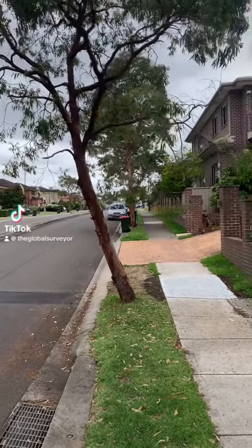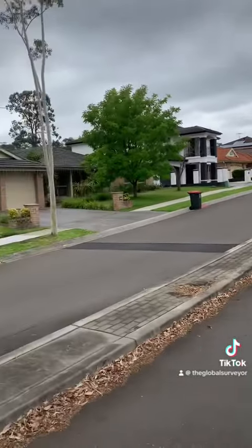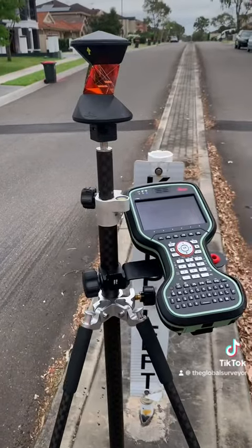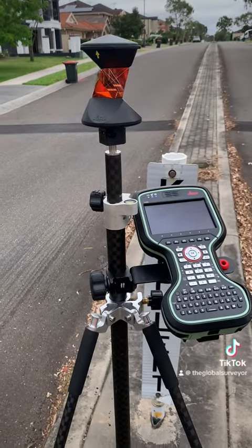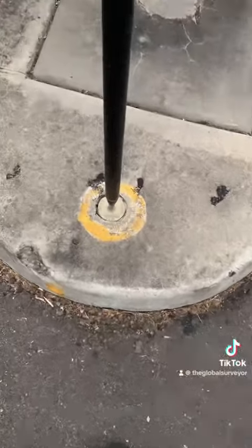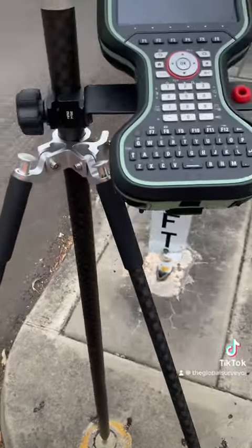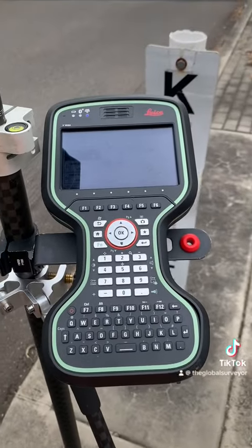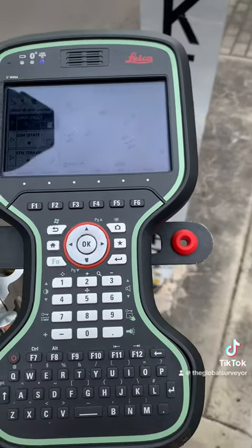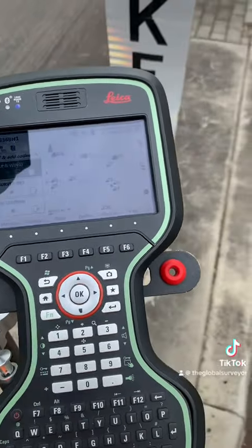G'day everyone, the Global Surveyor here. I'm out at Beaumont Hills today undertaking a survey. You can see I've got the Leica 360-degree prism on a carbon fiber pole set up on a state survey mark. Leica Captivate version 8.3 was just released in December of this year, 2023.